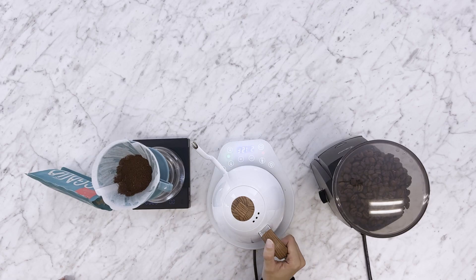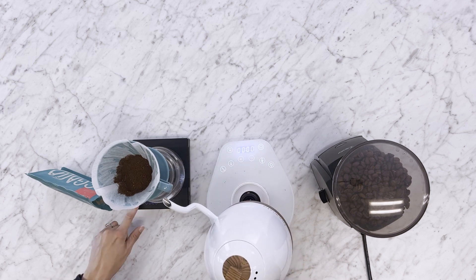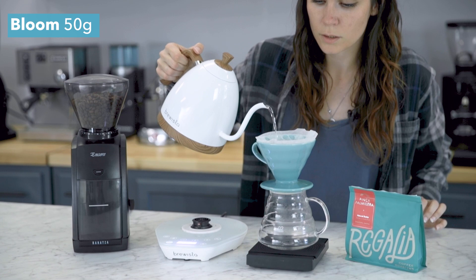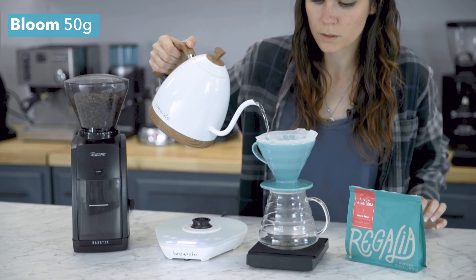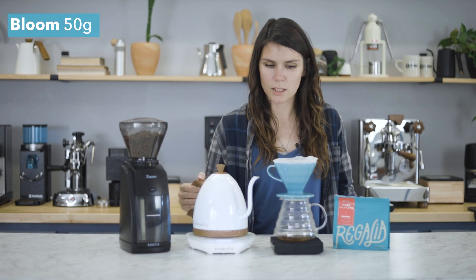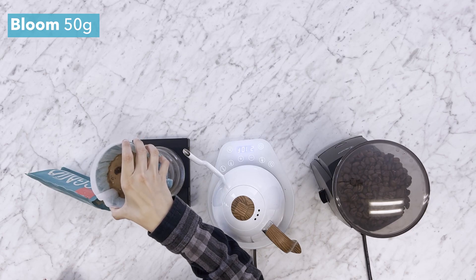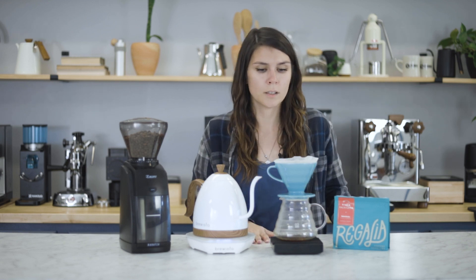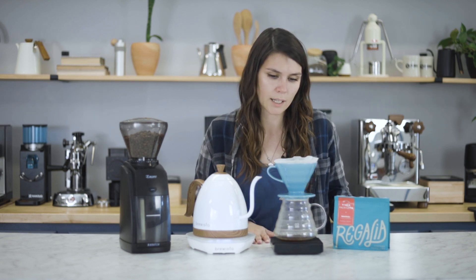Alright, so we're gonna go in for this first pour. It's gonna be 50 grams. Just gonna give that a bit of a twirl and give it about 30 seconds to bloom before we go to that next pour.